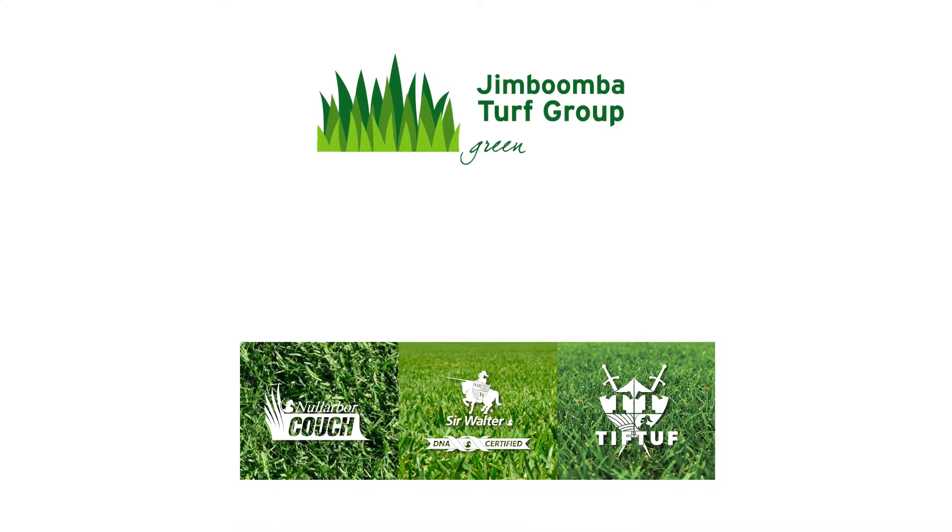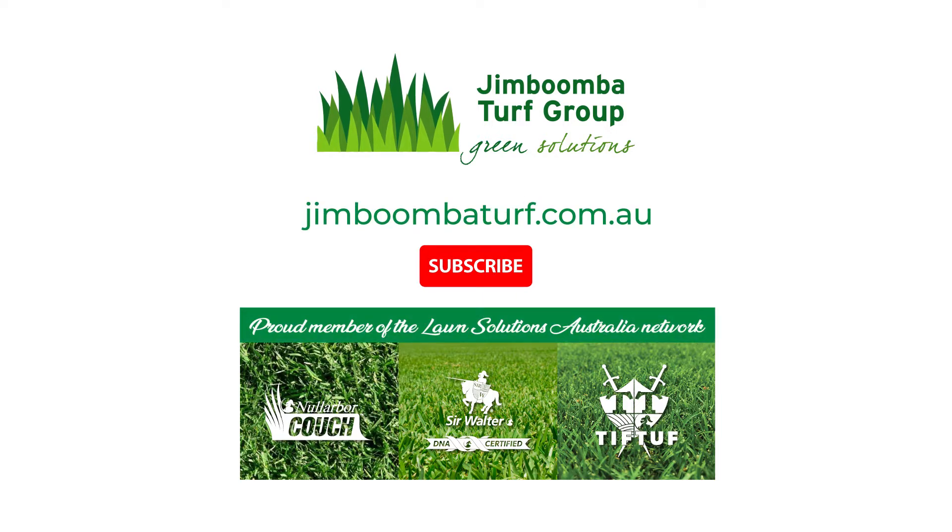It is important to understand how your particular turf variety grows so you can undertake correct lawn care. This is especially important when removing thatch or managing the correct mowing height for your lawn. For all your turf needs in Brisbane, visit jimboombaturf.com.au.